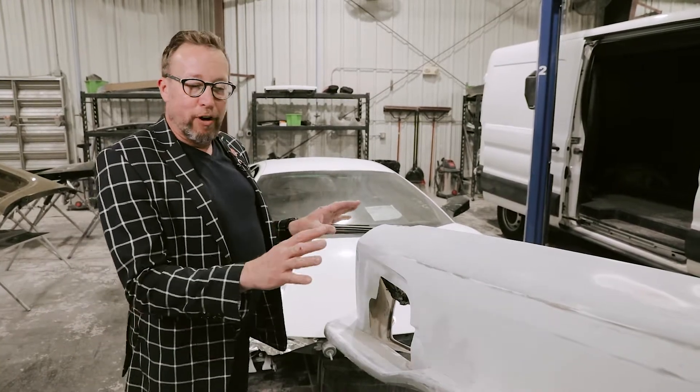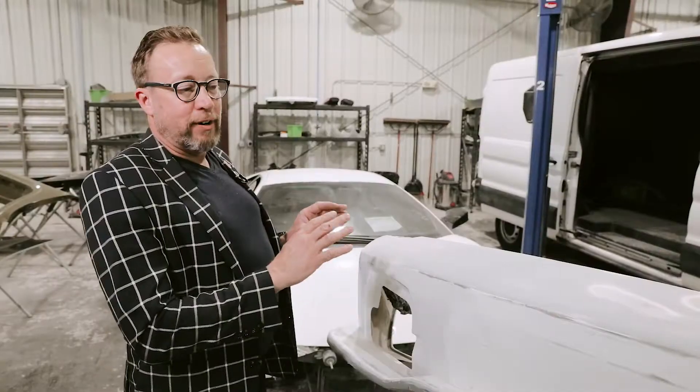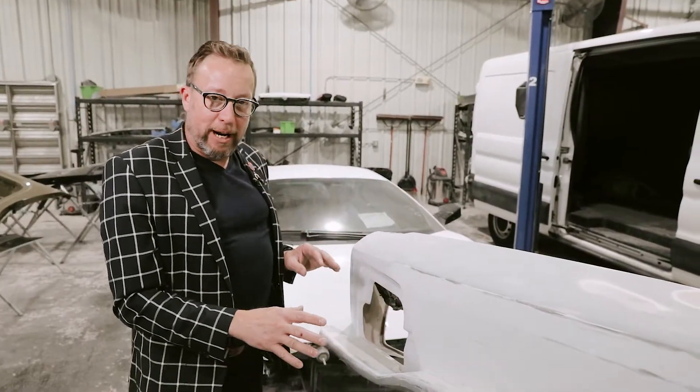If you recall from last time, the front bumper here was pretty cracked out. The fiberglass damage is pretty extensive, so right now we're in the final stages of wrapping up the fiberglass repairs, getting it ready to prime.